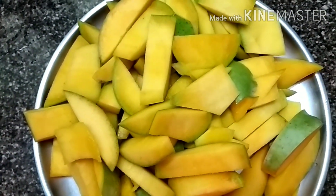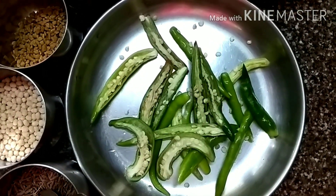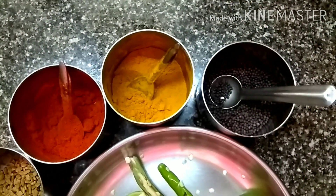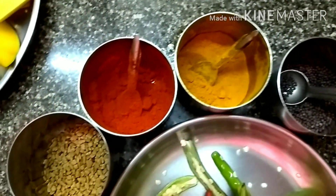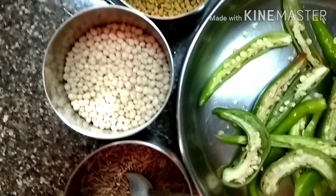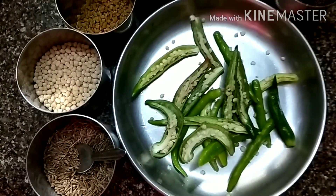For this you need 4 half-ripe mangoes. Cut them into pieces as shown. The ingredients you need for the curry are: 6 or 7 green chillies, mustard seeds, haldi powder, chili powder, methi seeds, udit dal, jeera, salt, and asafoetida powder.